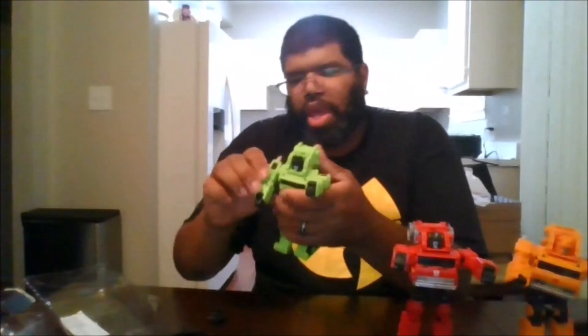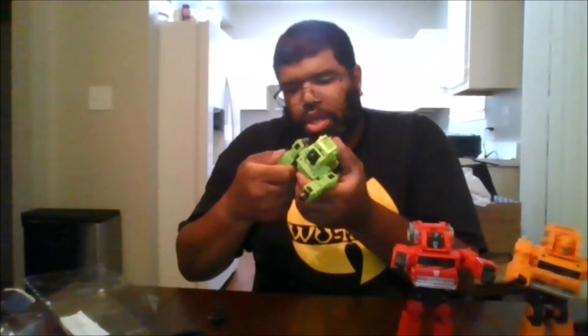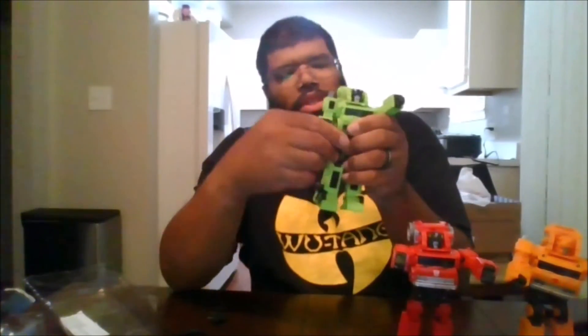Now we can go over the articulation. You can do a full 360 for the head and full 360 for the arms. You get a normal 90-degree arm bend, arms can go out that far, and you can do the splits for the legs. You can get the legs to 90 degrees, a full upper body swivel, and an ankle rocker which is nice — side to side and forward due to transformation.